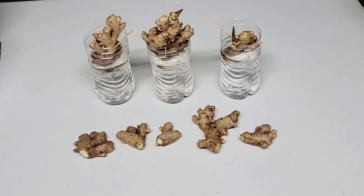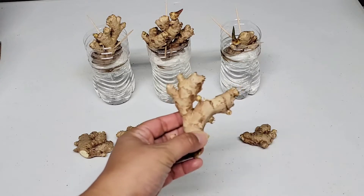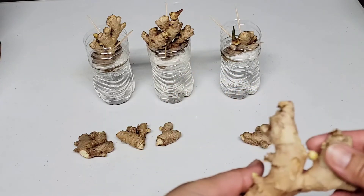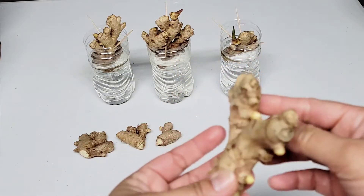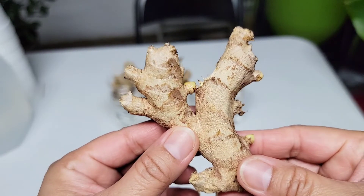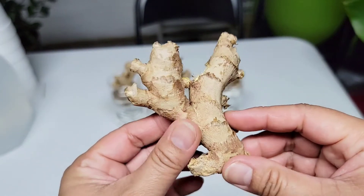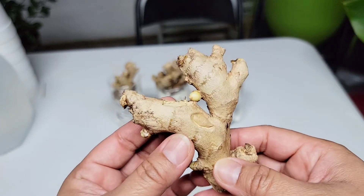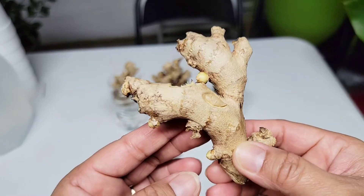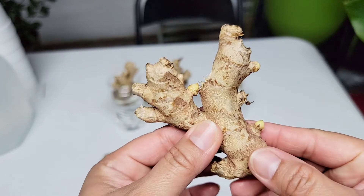You can grow ginger root from the grocery store. It is important to choose a ginger that is full and not dehydrated. However, if the only ginger rhizome available at your grocery store is a little bit dehydrated, what you can do is soak that rhizome in water overnight. That should give your rhizome a chance to absorb some water before you plant it.